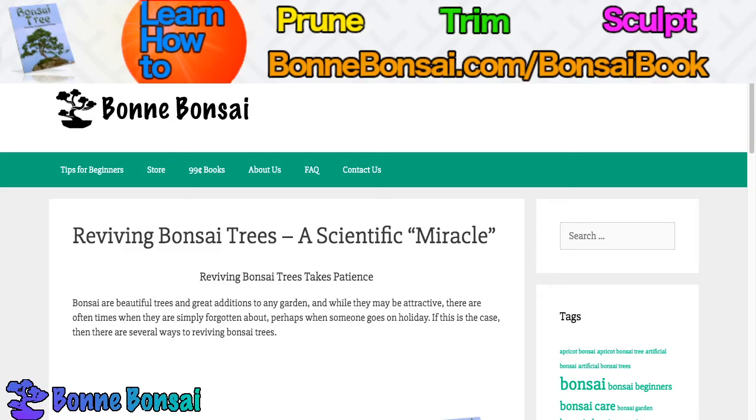Hey guys, it's Nick from Bonbonsai.com and today I am talking about reviving bonsai trees. If you're interested in learning how to trim, sculpt, and prune your bonsai, then make sure you go to the link above at bonbonsai.com forward slash bonsai book.